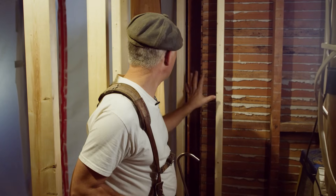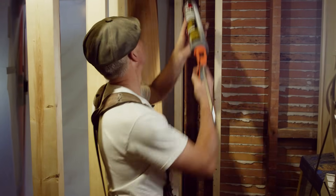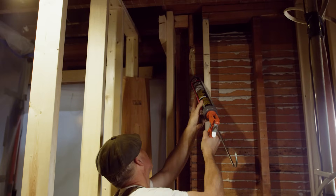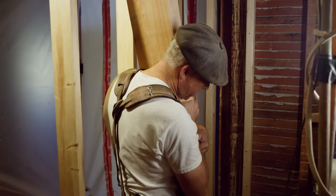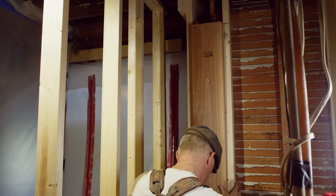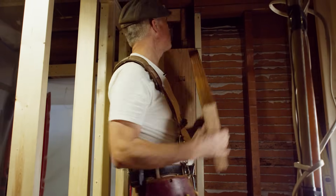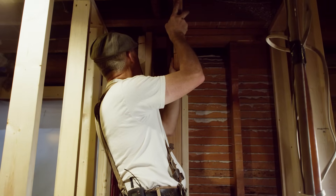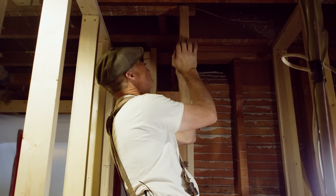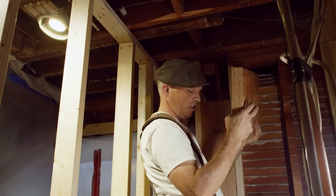Right behind me here we've got our beam pocket and our beam to be installed. The first thing I'm going to do is put some glue in this old plaster wall behind here to help solidify it. I've already ripped down this post in the shop to the right size and I'm simply going to very gently put it in. We're going to slide this side in first and lift the other side up tight. This short piece — I'm pushing on it, I'm tight against the ceiling, it's a nice snug fit. That's exactly where I want the post to go.